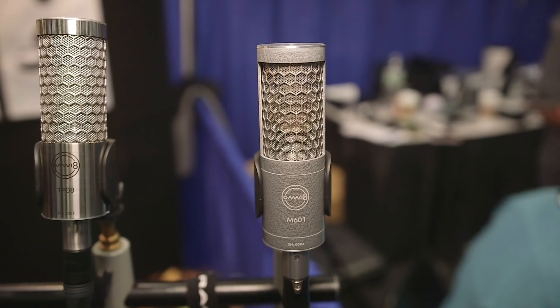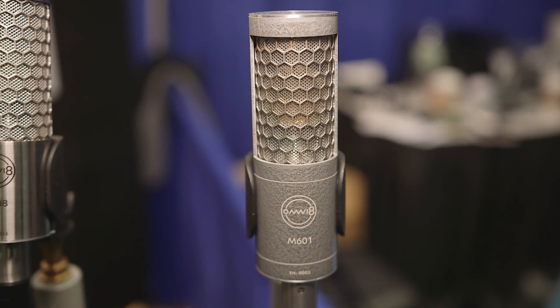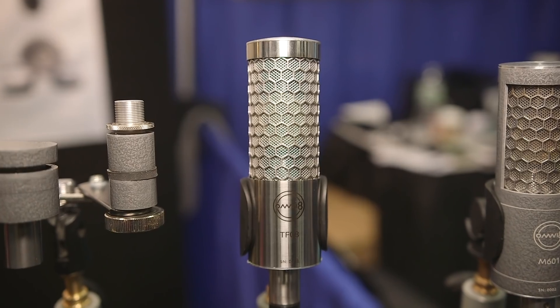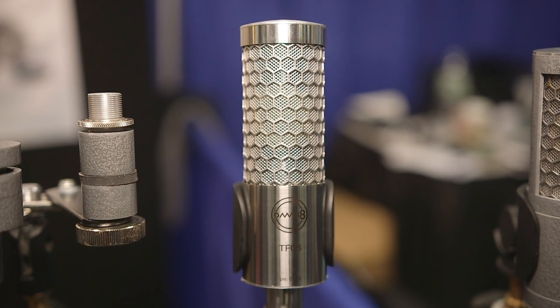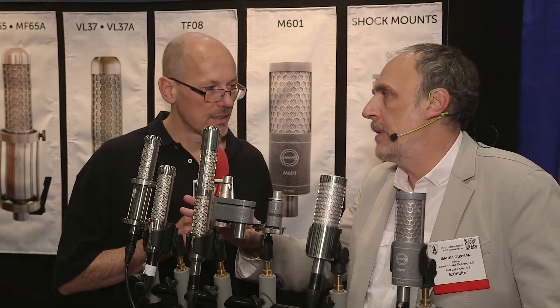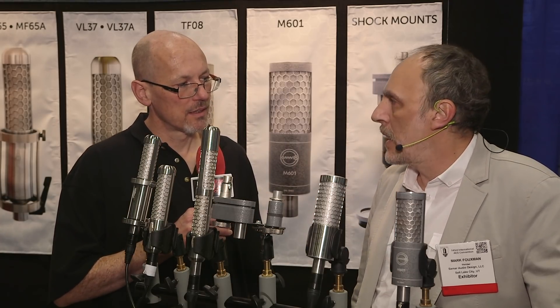Yeah, we decided our condenser series to launch under a new name, which is called Omni 8 Audio. So we will have Samar for ribbons and Omni 8 Audio for condensers.